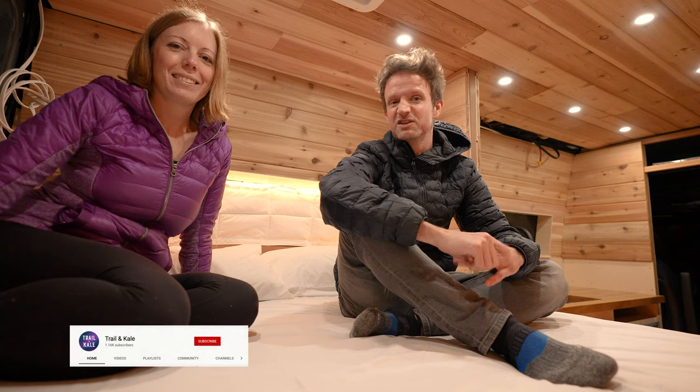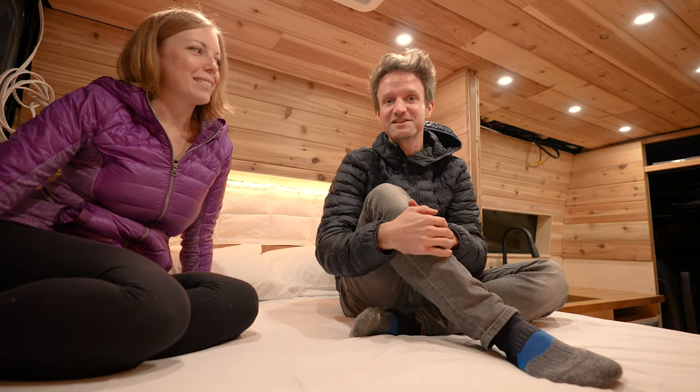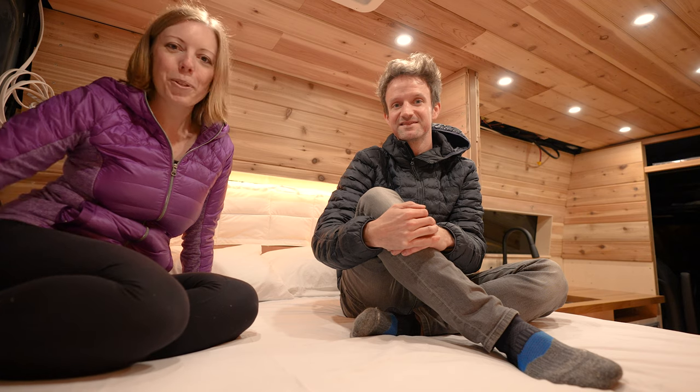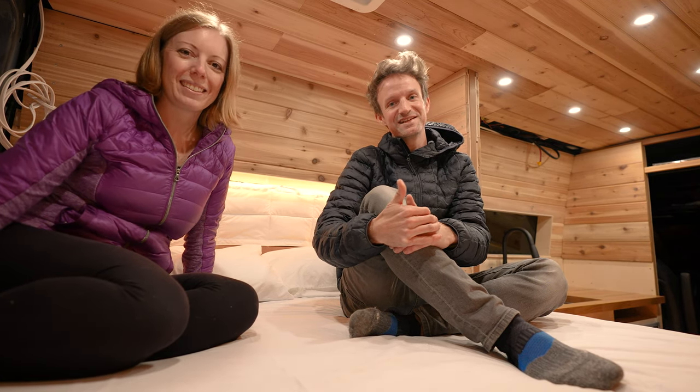That's pretty much it for this week's video. Thanks for watching — if you enjoyed it, please give it a like as it really helps our channel grow, and consider subscribing if you want to see more videos about how this van's going to turn out. We'll see you next week!